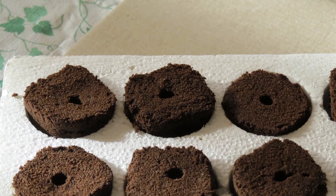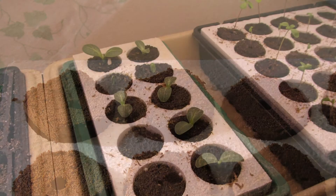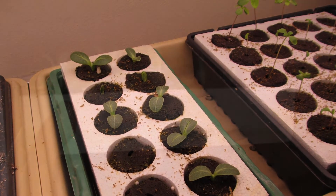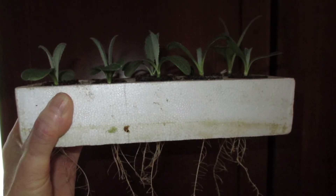But this system is perfect for starting just about anything else: artichokes, peppers, tomatoes, cabbage family crops, celery, lettuce, kale, and all sorts of annual flowers. This photo shows some of the first artichoke seedlings to sprout last year — look at the root systems coming out of the bottom of each grow plug!